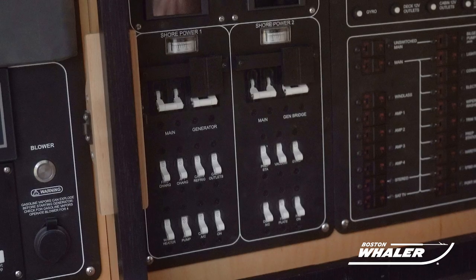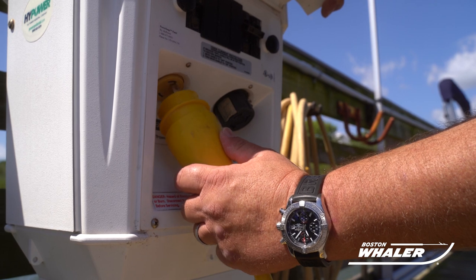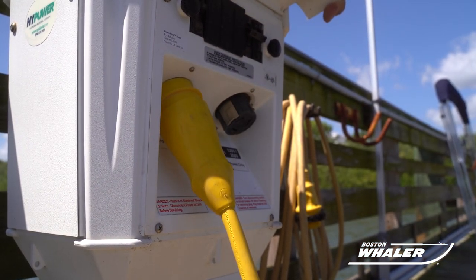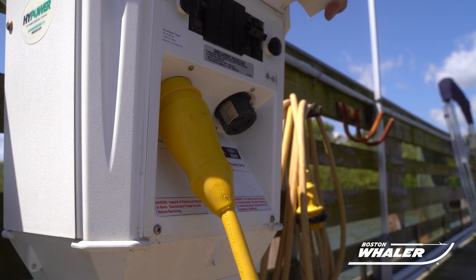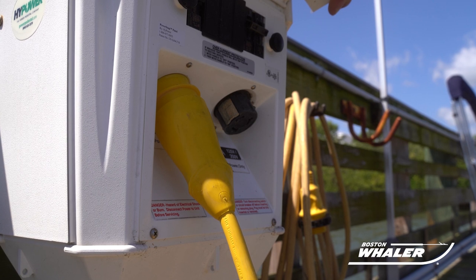Once you ensure that all breakers are off, you can then make connection to the dock supplied power source with the male end of the cord. You will want to ensure that you line up the prongs on the cord to the correct slots on the receptacle, and make sure to push the plug all the way in and then twist the plug to the right to completely engage the cord to the receptacle.